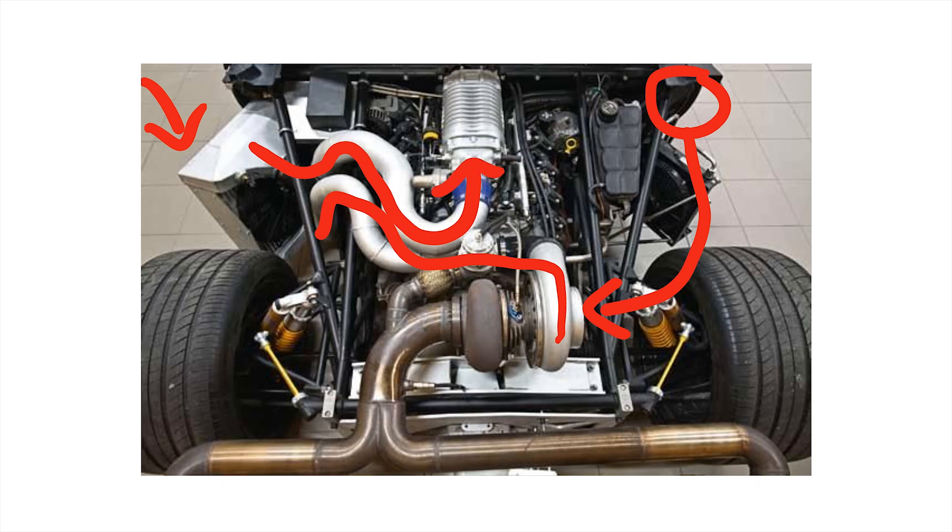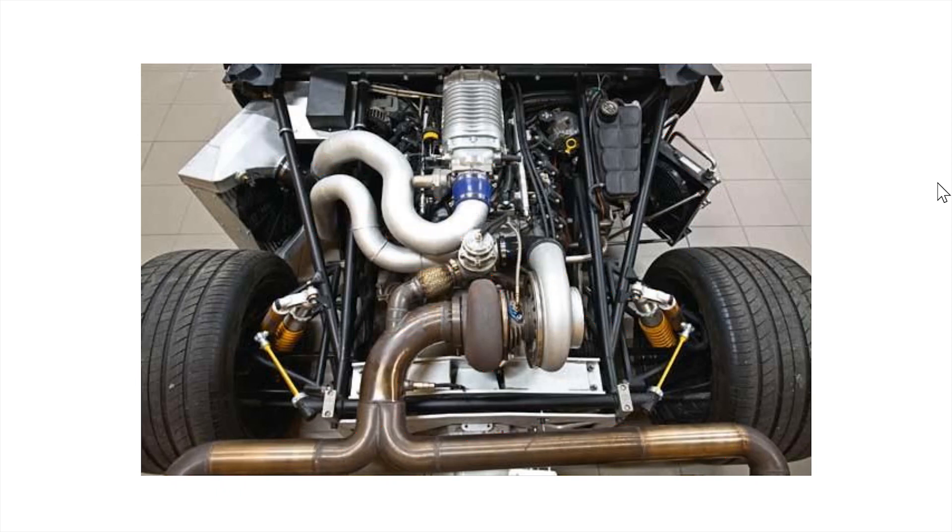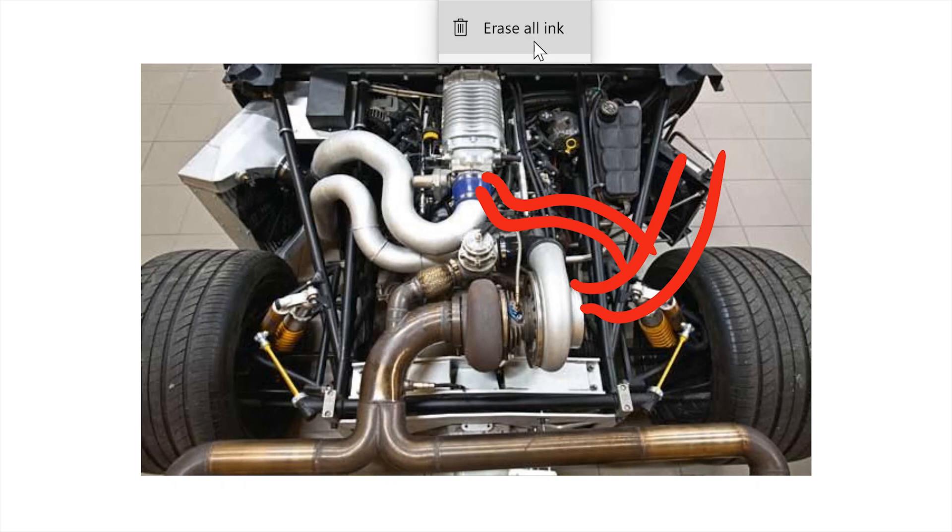Then the cooled air after the intercooler goes right here into the supercharger — it can be a roots or a screw supercharger, they work the same — and then it goes into the intake manifold right into the engine. As the compressor wheel spins, the turbine wheel spins as well, and from the exhaust manifold it goes to the exhaust system. I'm not sure if there's a bypass valve but I'm pretty sure they want the air cooled within the intercooler.